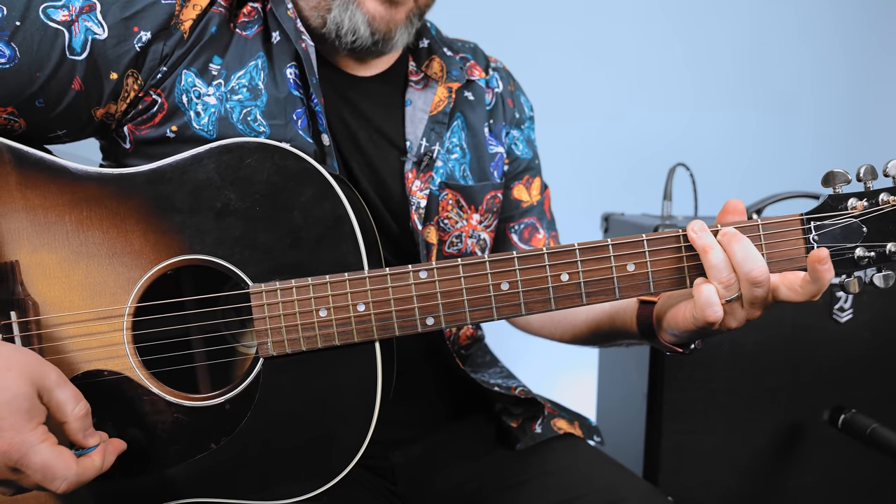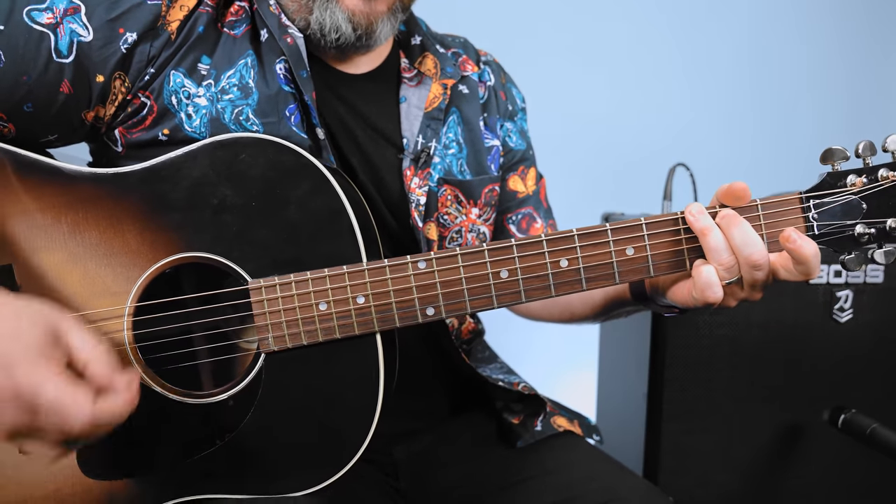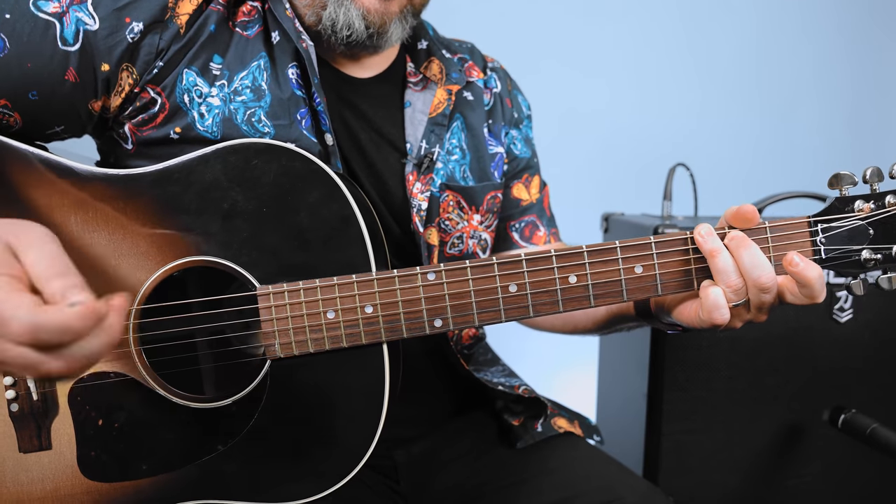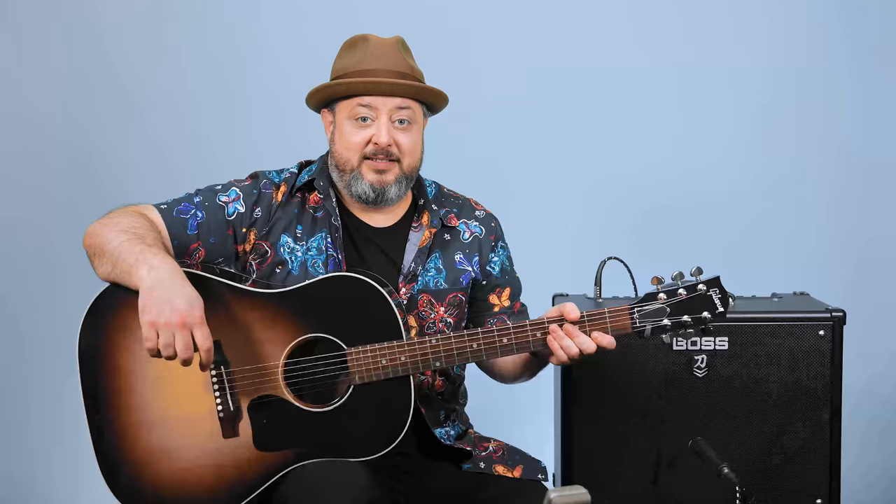So keep working on that and don't forget about those free courses that I have at MartyMusic.com — beginner bar chords as well as acoustic embellishments. Hope you guys enjoyed the lesson. Once again, don't forget about those two free courses in the links below. Thank you for supporting Marty Music and hope to see you again real soon. Take care.